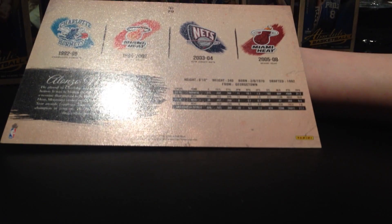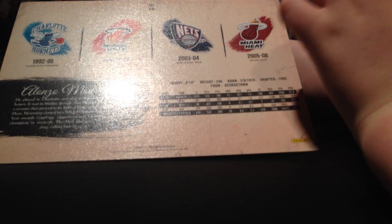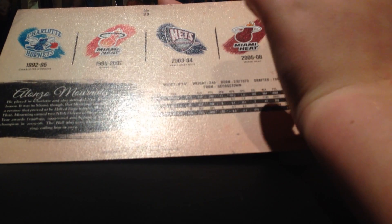So he used to play for the Hornets, then he used to play for the Miami Heat - which is a really old Miami Heat uniform - and then the Knicks. As you can see the Miami Heat there and the Miami Heat there on the card.